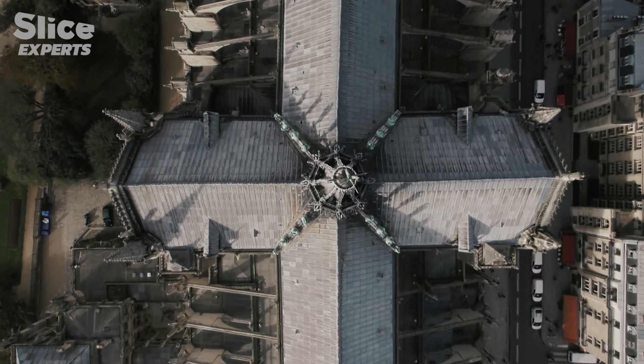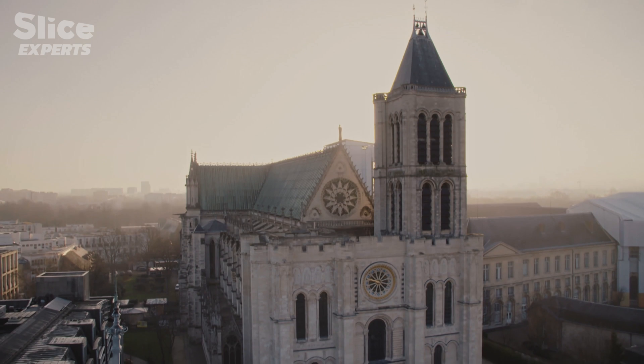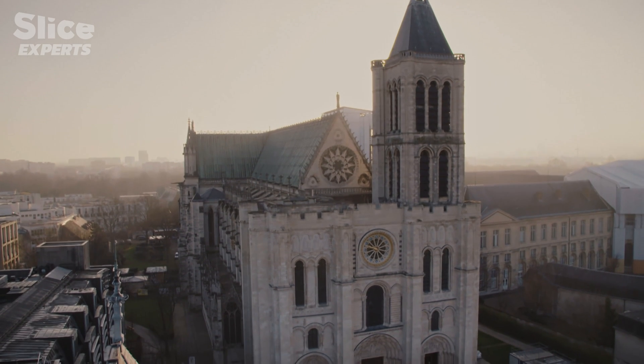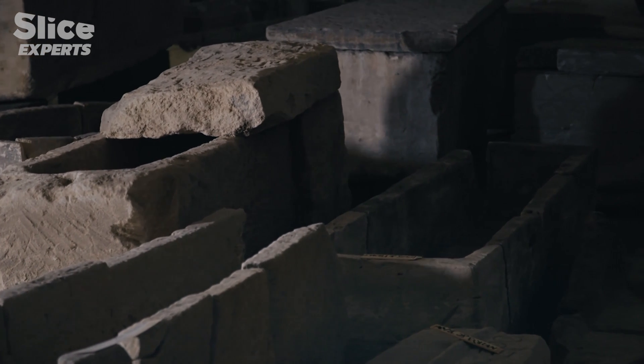Notre-Dame required colossal foundations, which would be invisible. Its contemporary, the Basilica of Saint-Denis, can help us understand construction techniques of the Middle Ages.